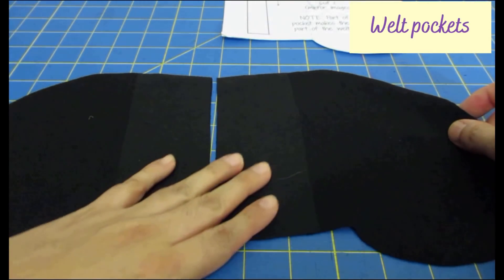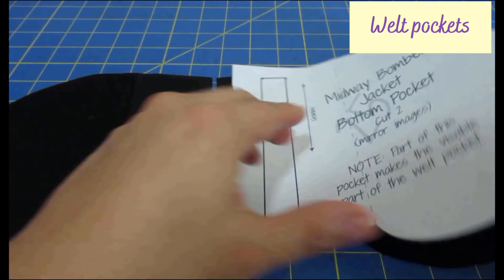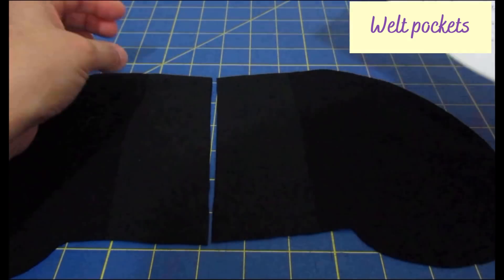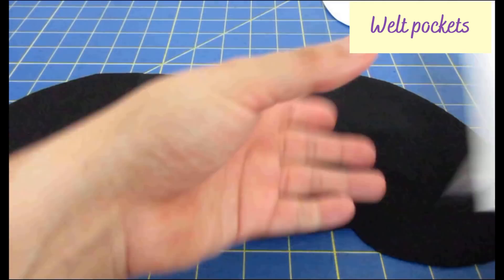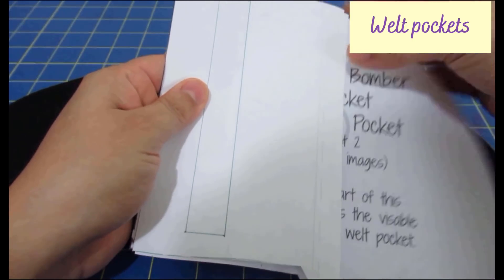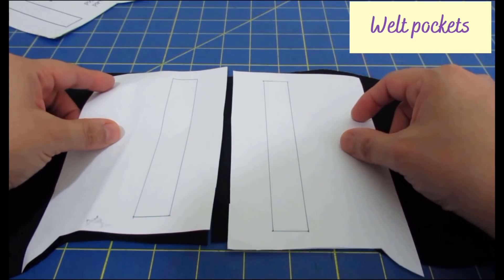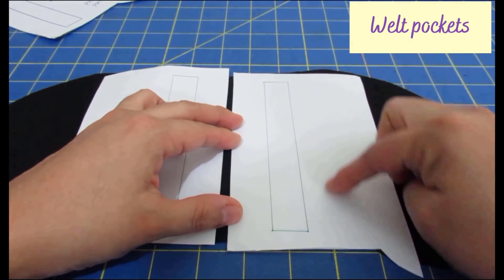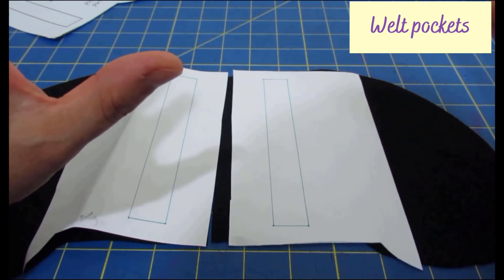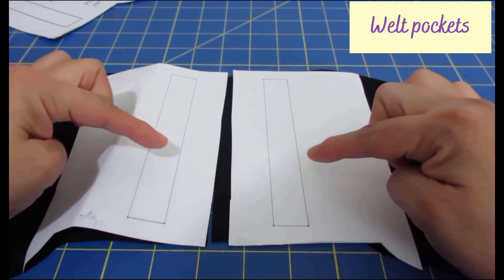These are the bottom pocket pieces with the interfaced area on the wrong side. I can't really transfer the rectangle onto the fabric accurately with any marking system I have — chalk is too thick and I really want this rectangle to be accurate. So I've copied mirror images of that area of the pocket in paper, and I'm going to hand baste the paper onto the fabric to replace the markings I would otherwise have to make with a tool.